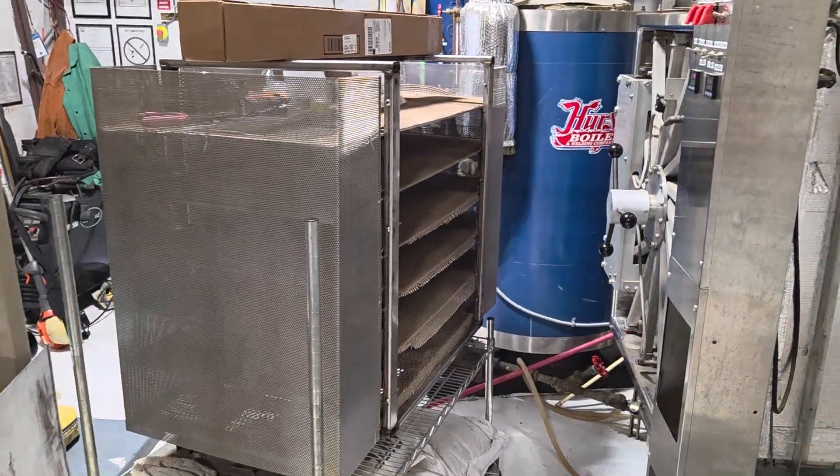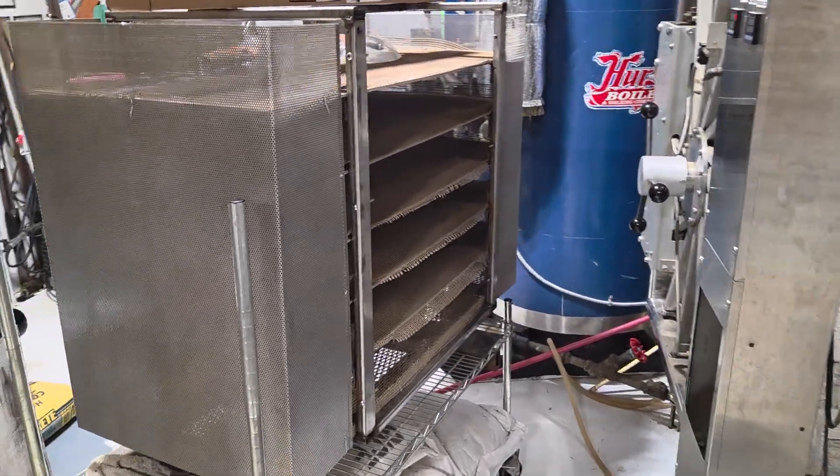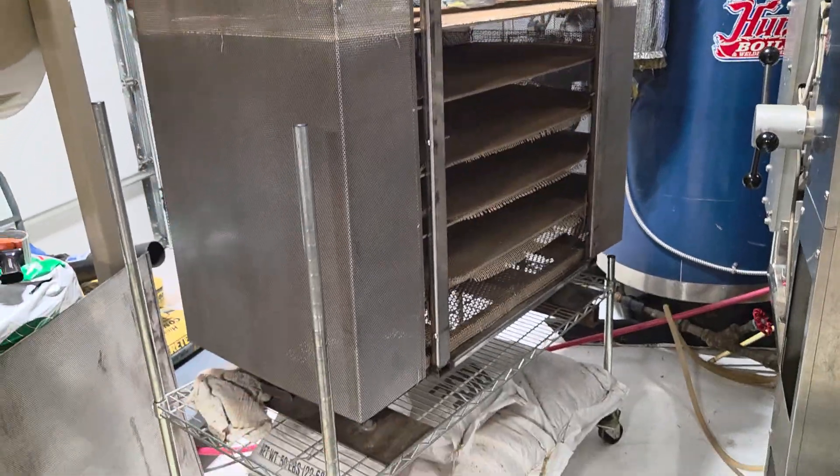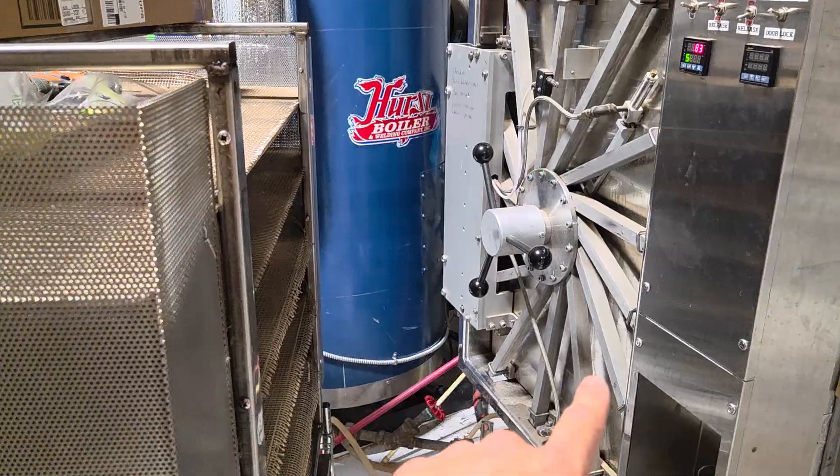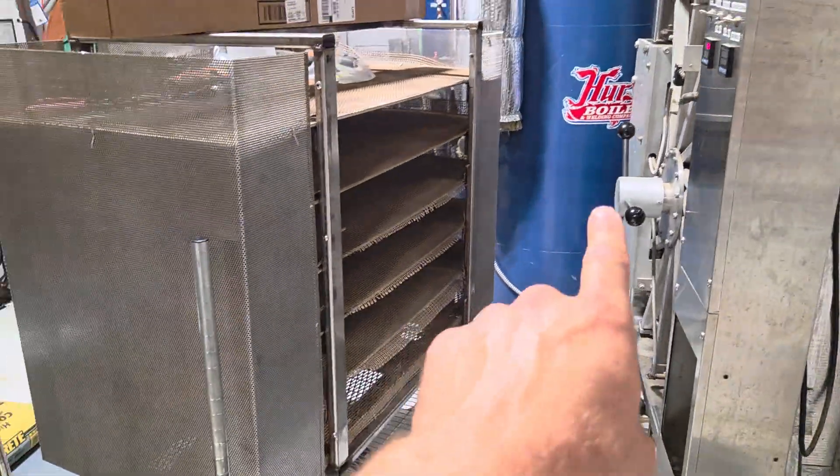Welcome — we're doing some upgrades on our autoclave today. This is the autoclave cart; it's on wheels and rolls into our Beta Star three-by-two-by-four interior dimension autoclave, fired by our Hearst boiler.